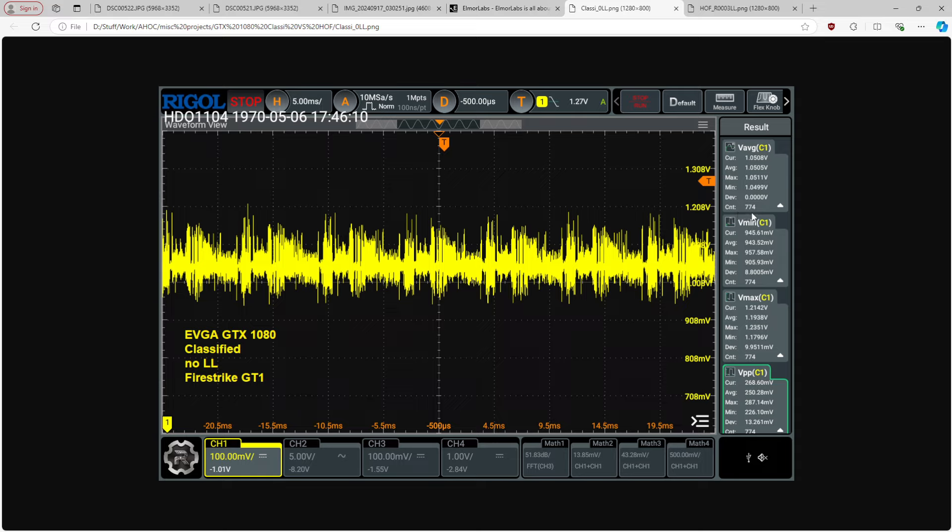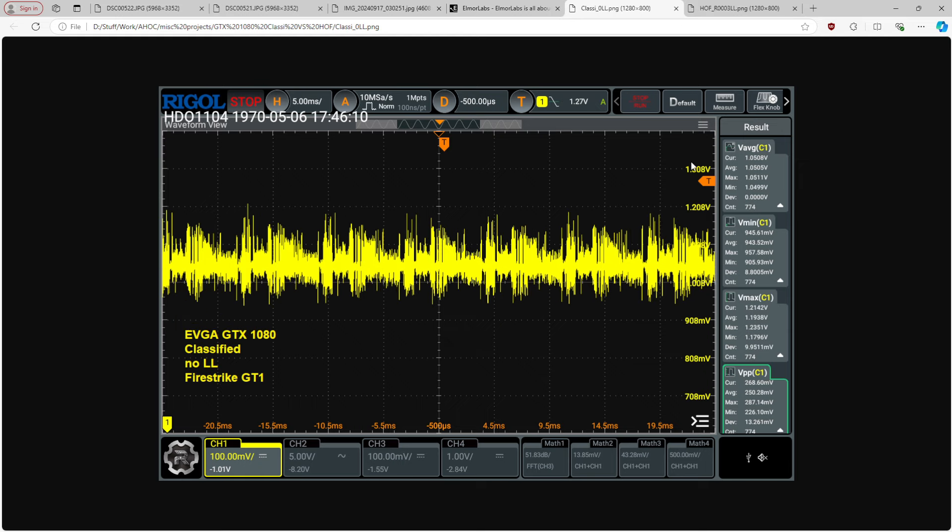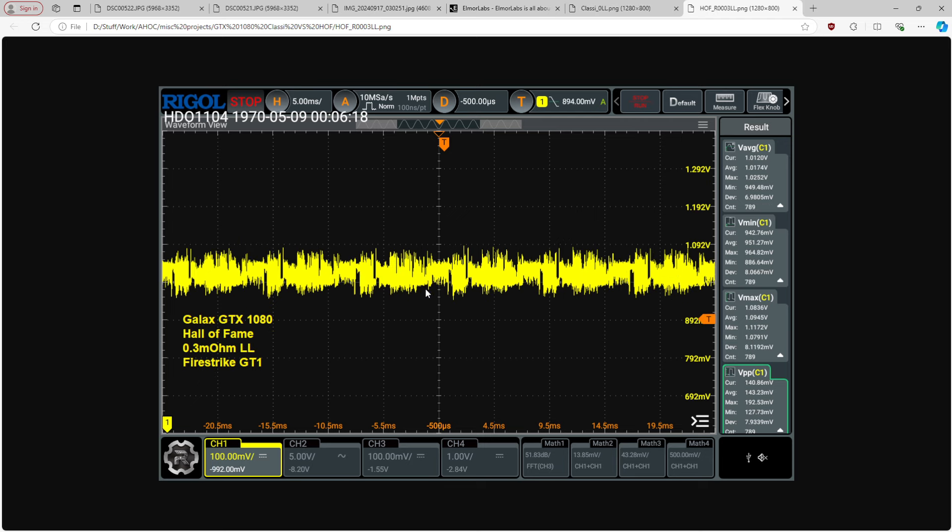This is 700 samples — two loops of Firestrike GT1 — to get better statistics on the oscilloscope. The average voltage over the duration of those runs was about 1.05 volts on the classified. With the Hall of Fame and V-Droop, the average voltage is lower — because at high loads the VRM is actually targeting a lower operating voltage. The VID request for both scenarios is exactly the same, but the target voltage for the voltage regulator when you have V-Droop is significantly lower any time current output is really high. So the average voltage when running Firestrike is lower — the GPU pulls less power, runs cooler, and produces less FPS.